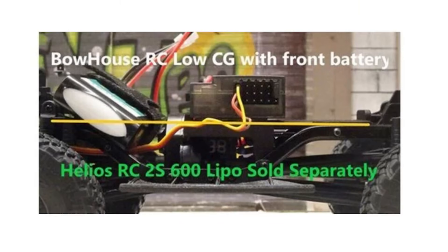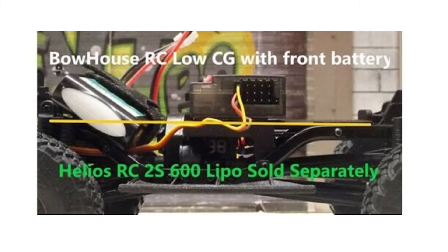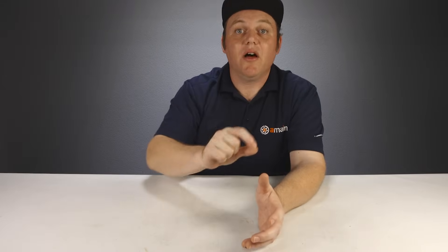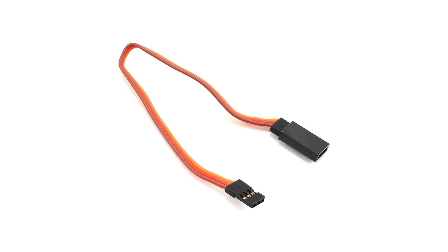This conversion kit can also allow you to reverse your ESC and battery position if you want to move your battery up front, similar to how they do it in the 10th scale trucks. If you do this, the servo wire lead is probably not long enough to route all the way back there, so you'll likely need a servo wire extension lead.